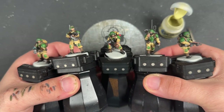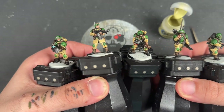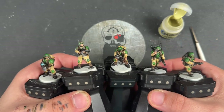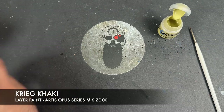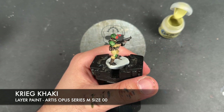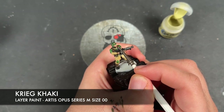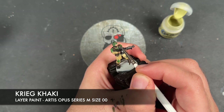Our Cadian Shock Troopers are now what I'd call War Hipster battle-ready and they look awesome. However, we're going to take them to the next level by adding some highlights. The first one we're going to add is Krieg Karki, applying this to all of the green. Some of you may be wondering about the sergeant's chevrons — yes, we are going to do that a little bit later. For now, we're using Krieg Karki to pick out all of the edges on all of the green.